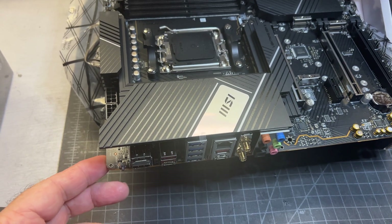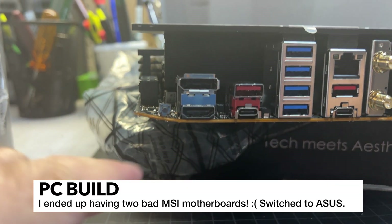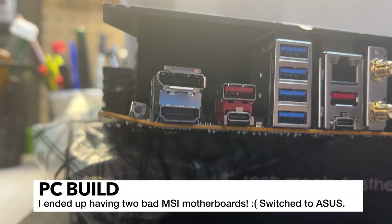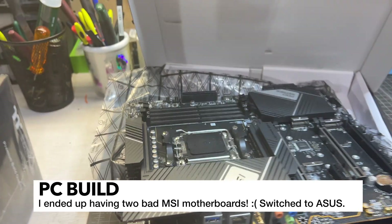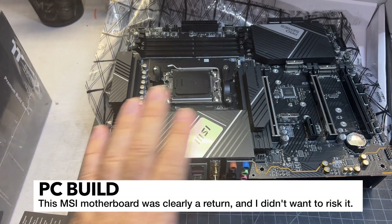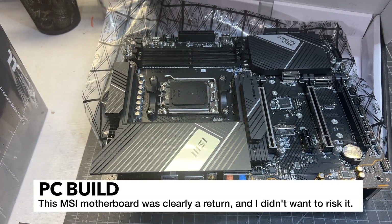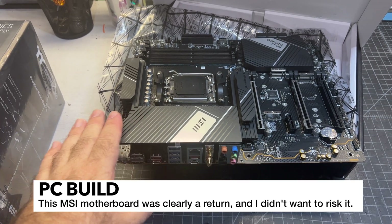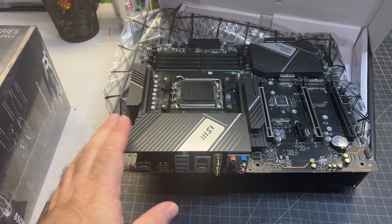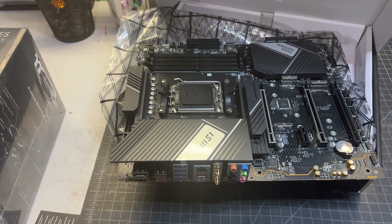Unfortunately as I was going to install this I noticed this corner was kind of bent, and that is not a good sign. So the build is going to be a little delayed — Amazon is going to be replacing this. That's one of the downsides of DIY and building from parts: you might get bad parts and lose time having to deal with returns.